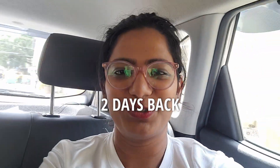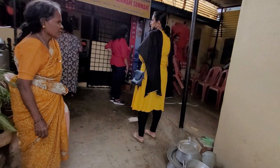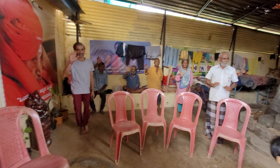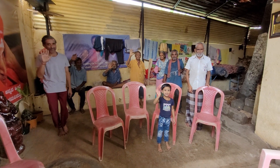This place is in Gangodudam Hali and I am heading there right now. We have come so far but we have finally reached and this is the place. Nammane Summane is an orphanage that has been run by Nakshatra in the outskirts of Bangalore.